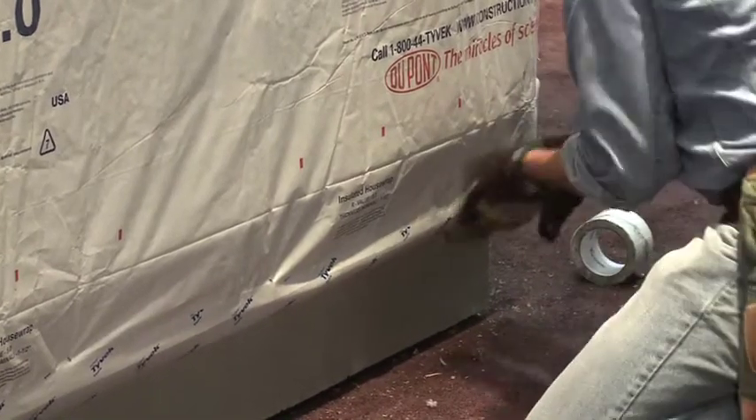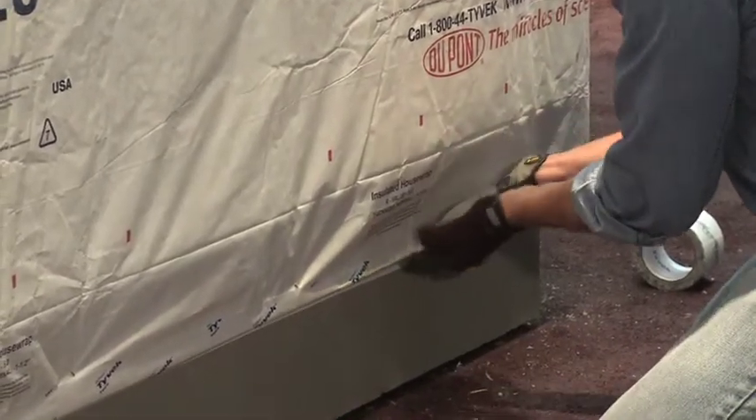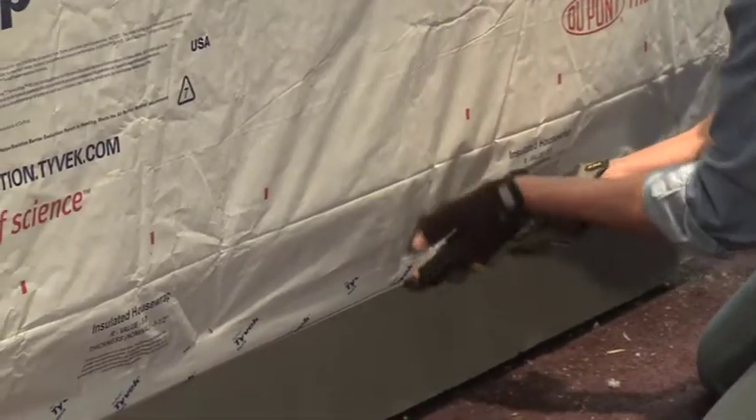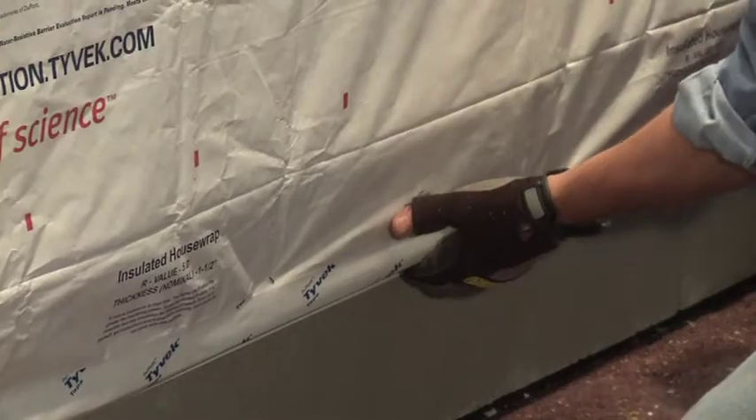Run the tape along the bottom edge of the uninsulated flap and then fold it underneath the bump out and onto the sill plate flashing. This procedure will reduce the potential for air infiltration.